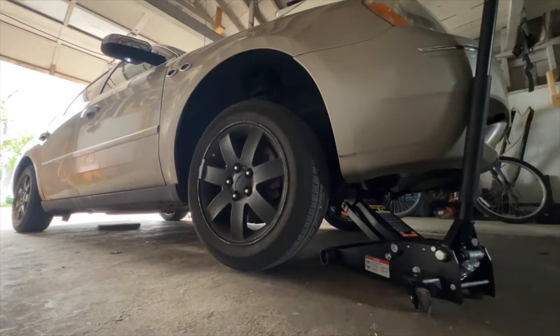I do not have a tire machine, so I'm going to attempt breaking the bead — I will show you guys that. Most shops will not repair a cracked rim; they will suggest you to just get a new one.